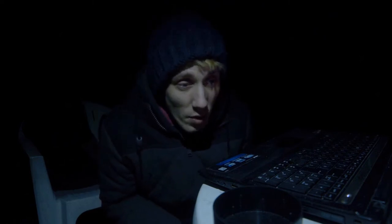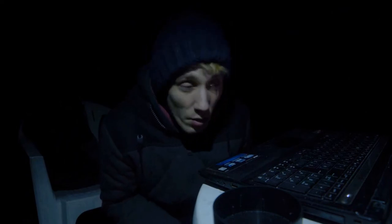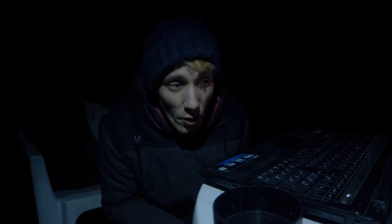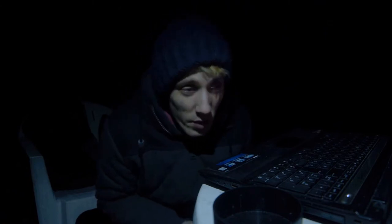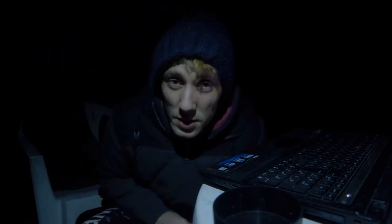But luckily I got a few color frames of the Monkey Head Nebula a few days ago. So I think I'll start with this tonight and then move to a different object I want to image in the near future. Now I just have to wait for the first image. Did I mention that it's cold?